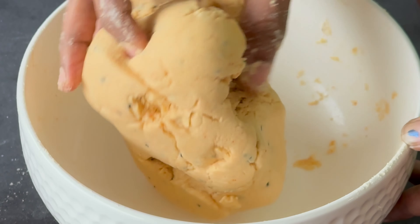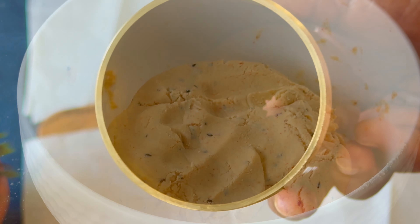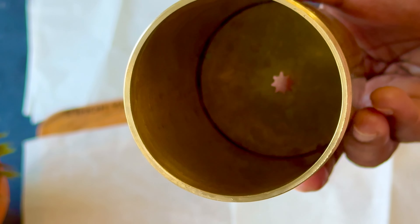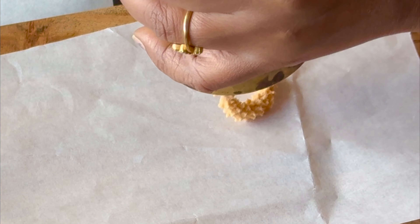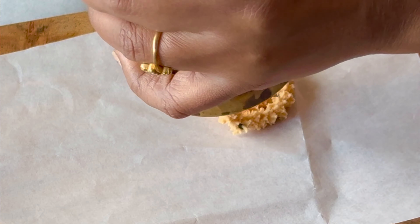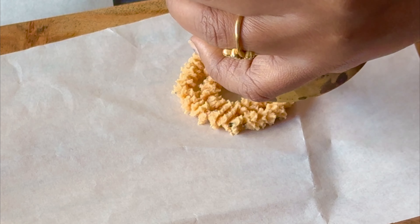Now the water will be soft. After the water, the water will fill. The water will be soft — if that's how it will be, then it will be soft as it is.